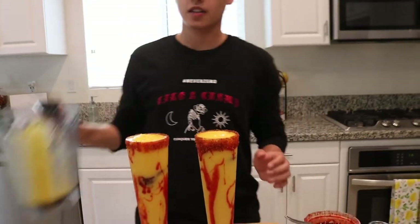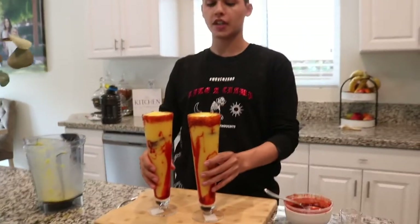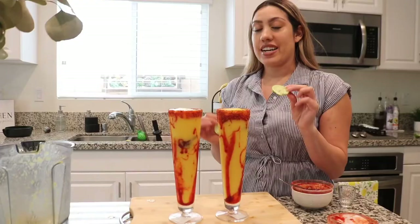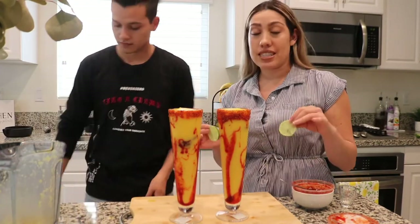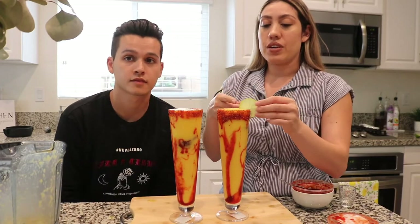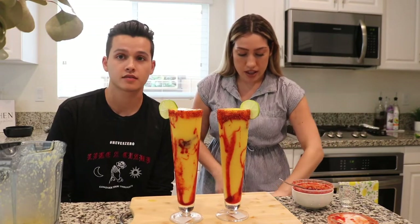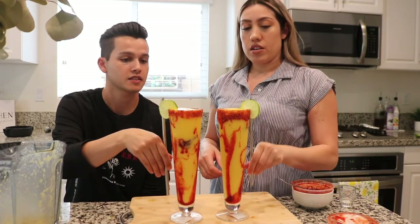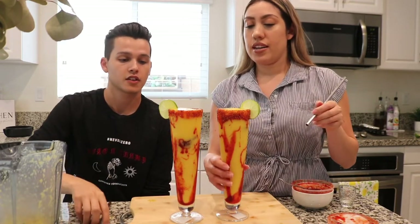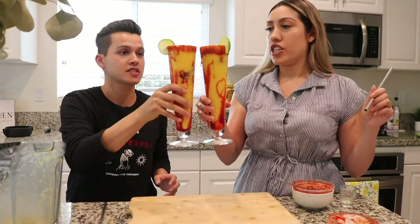These look really cool. It was really fast and simple — now we just got to try it. Honestly these look like $20 drinks. We still need to garnish it. This recipe was from I Love Sarai, she did this with her fiancé. Now we're just gonna finish garnishing it with a lime wedge and our straws — metal straws.